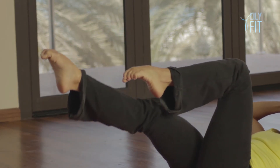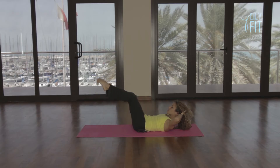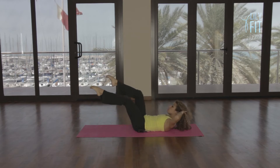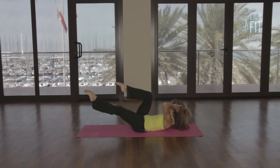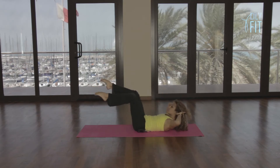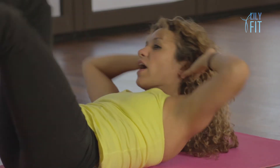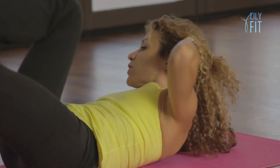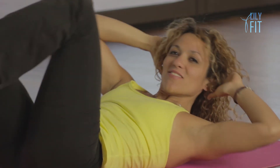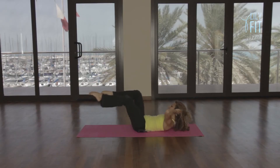If you want to, you can take your hands behind your head and curl up with the head and shoulders. And we're going to twist — criss-cross, opposite elbow towards opposite knee, driving the ribcage around as if you're looking underneath the armpit. And we're going to do 10 fast ones to finish: 1, 2, 3, 4, 5, 6, 7, 8, 9, 10. And relax.